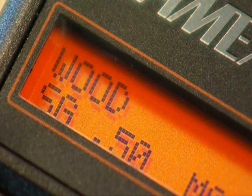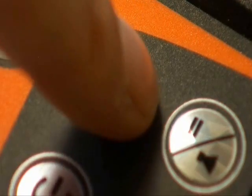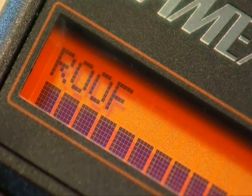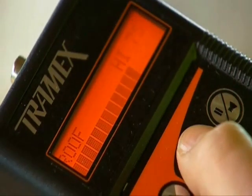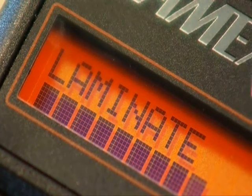In building materials mode, the MRH has four different measurement settings: roofing, masonry, drywall, and laminate, which are quick and easy to select on a clear display menu. Simply press to select your scale and measure.